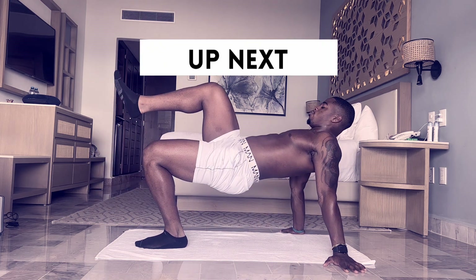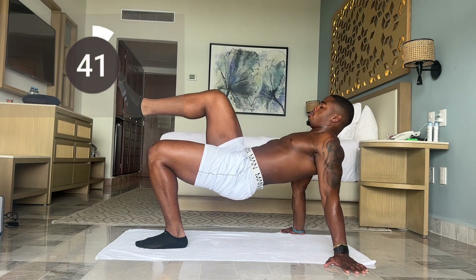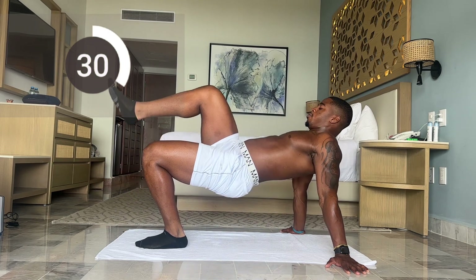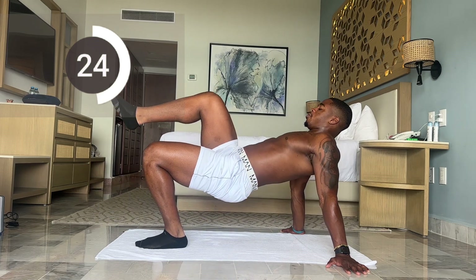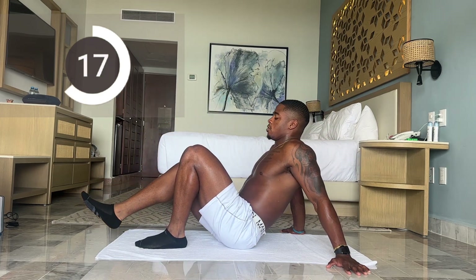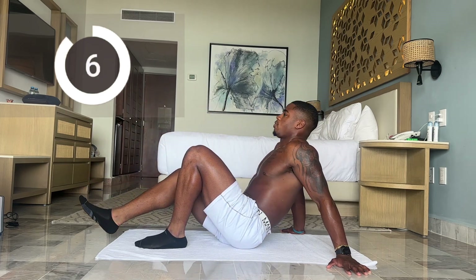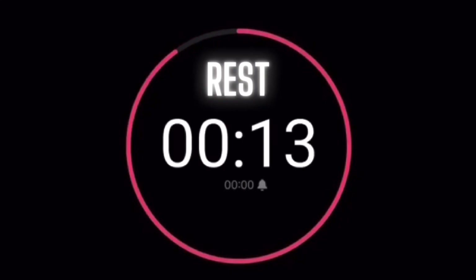Just like the last leg, let's make sure we're getting those hips all the way up — your body should be parallel up top. Slow and control going down. Less than 20 seconds, let's keep it going. Five more seconds. And time. 15-second break.